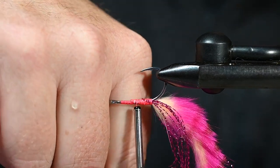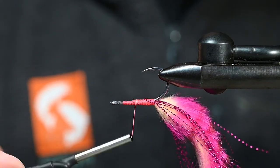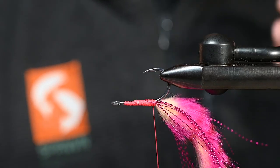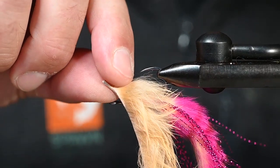I'm going to angle cut some of these fibers of flash — probably a little bit difficult to see, but we're there. In the spirit of keeping an even underbody, run that thread up just a little more than you think you have to. Now we're back to our previous tie-in point.